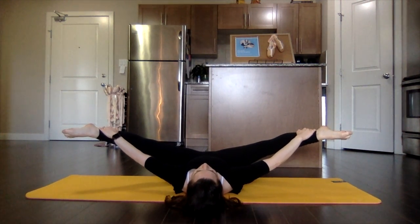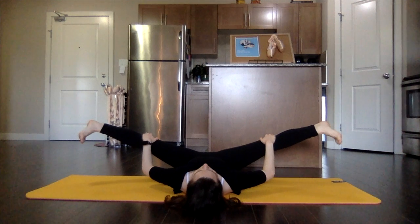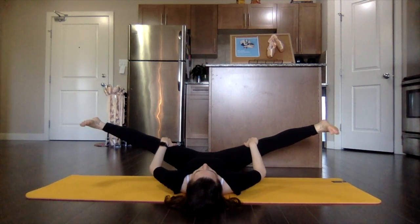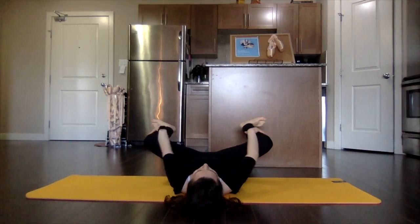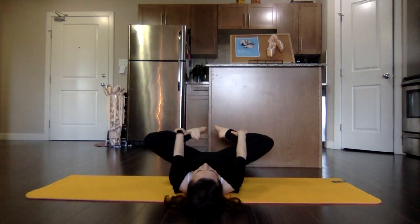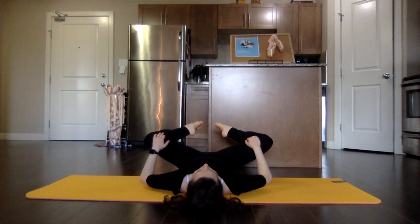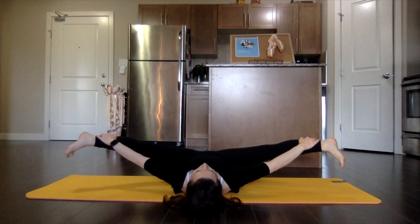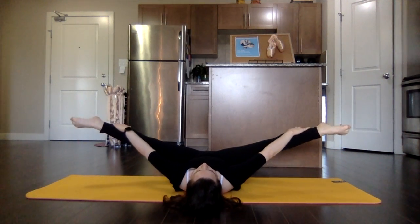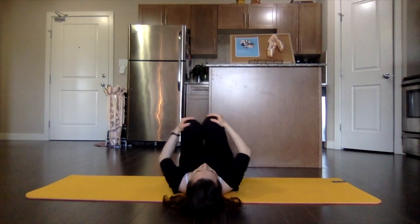Stretching all the way from our hips down to our toes, circling out those ankles, bending and stretching through those legs, articulating through the feet and ankles. And close up those knees and make your way onto your side, onto a seated position.